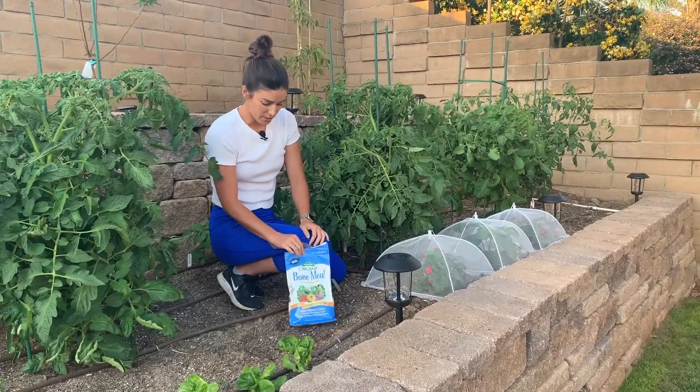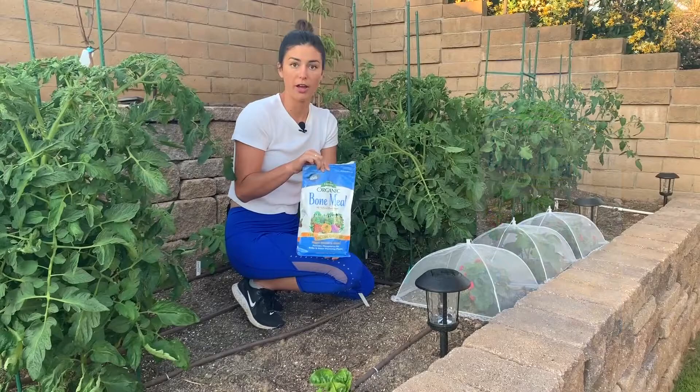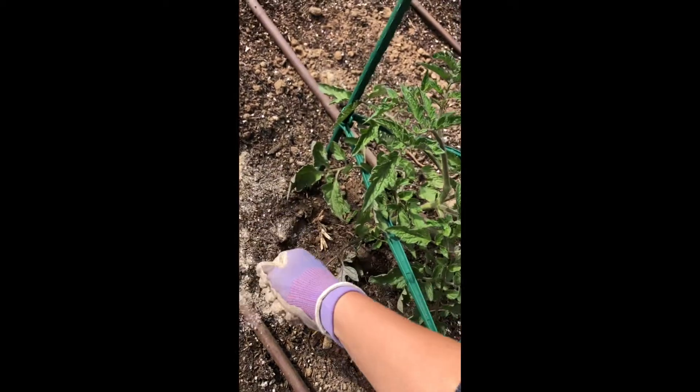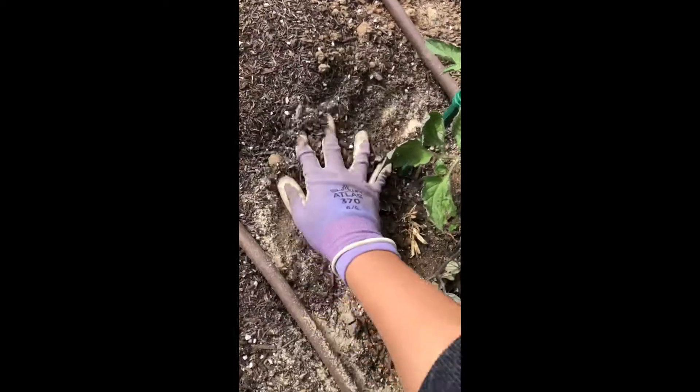What I did was use this Espoma organic bone meal, which provides phosphorus to your plants if you don't have enough. I sprinkled it around the outside of the plant just like the directions say, scratched it in, watered it in, and then let it do its work.